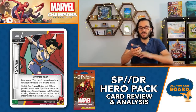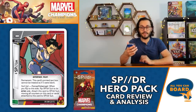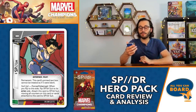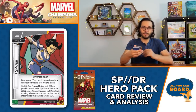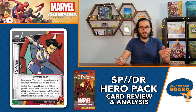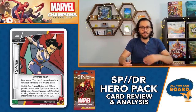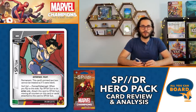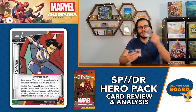Flipping over to the other side of Penny Parker, we've got SP//dr. This says permanent - this card's printed text box cannot be treated as blank. The ability 'Suit Up' is a force interrupt: when you flip to this side, flip Spider Suit to its active side, then attach this card to Spider Suit, moving all counters. Essentially when you flip to hero form you attach this alter ego card to your hero card as an upgrade because that's Penny attached to her suit - it's really just a thematic way to have two backsides on this card.